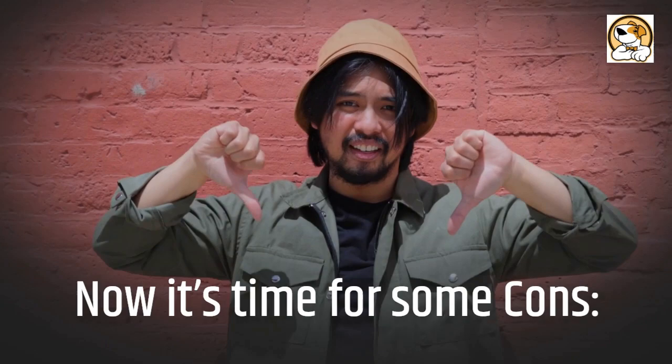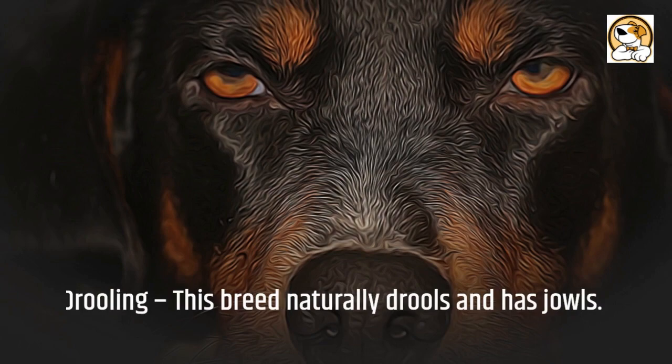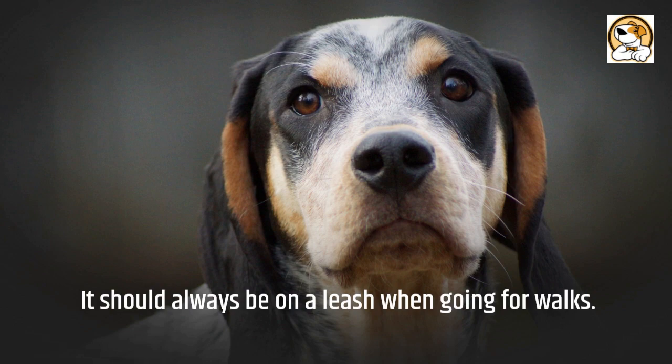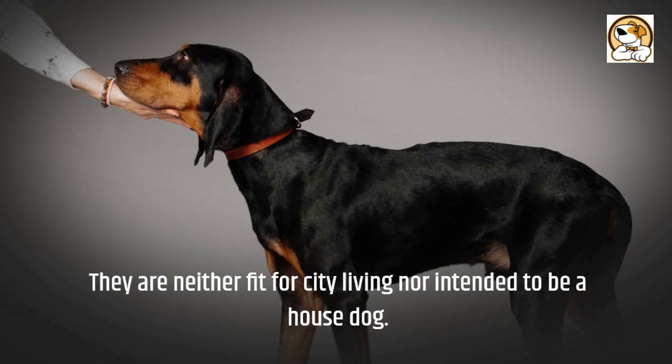Now it's time for some cons. Due to its size, it can be boisterous with younger kids. It's not suitable to have around small pets such as birds and rodents. This breed naturally drools and has jowls. Due to its Bloodhound parentage, this breed is known for trailing and tracking scent, so it should always be on a leash when going for walks. Due to their size, exercise needs, and love of barking, Coonhounds aren't a good choice for an apartment. They are neither fit for city living nor intended to be a house dog.